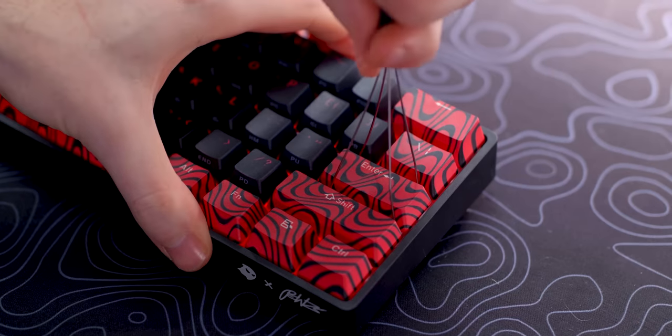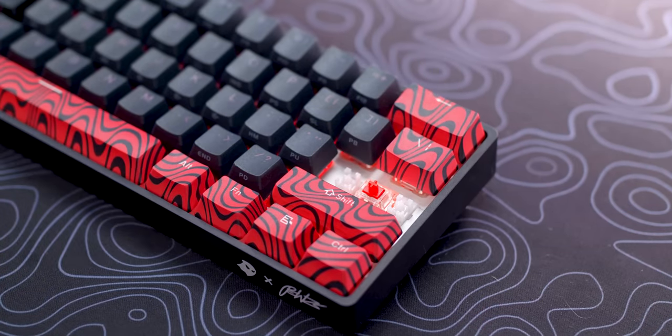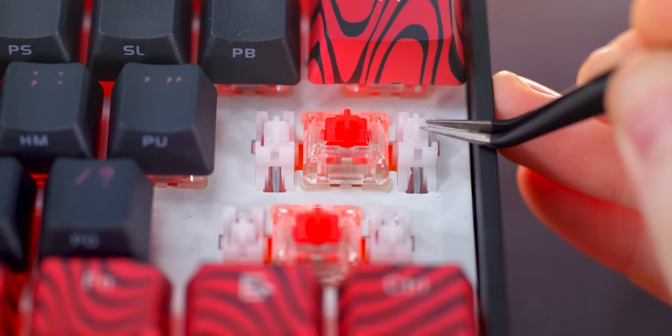That is to be expected, but $2 in terms of manufacturing costs would have gone a long way if they had added some sort of dampening foam — really cheap on their end, but it would have made this sound a lot better. They also claim the stabilizers are factory lubed, and that's mostly true. Underneath the keycaps for the stabilizer keys, you can see a sheen on the top of the stem — the stem itself is wet, but that's seemingly the only part of the stabilizer that is lubed.